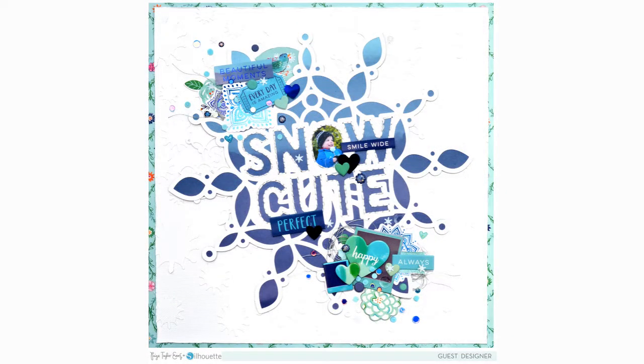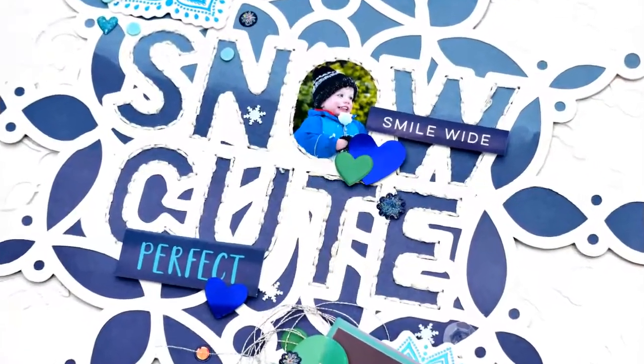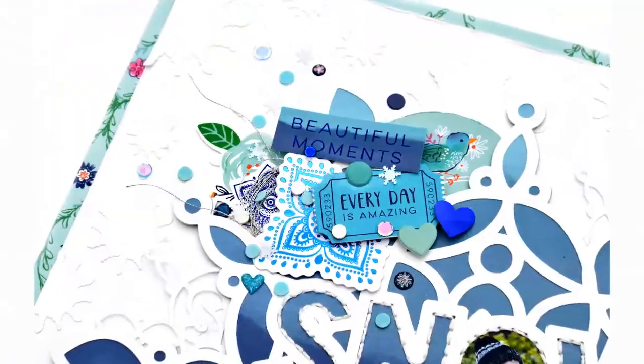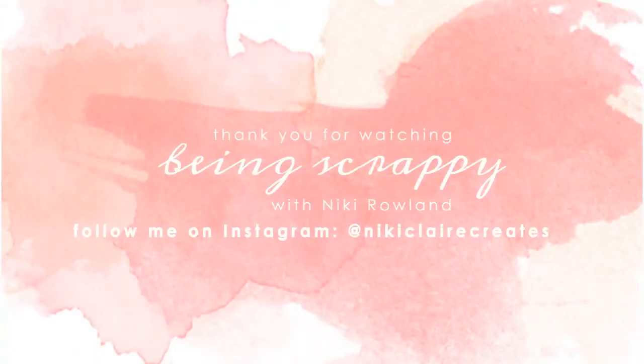Thank you very much for joining me today. I hope you enjoyed this layout — I really loved making it and loved how it turned out, and I enjoyed using the cut file. Thank you so much to Paige Evans for having me, and thank you for watching. That was Nikki Rowland guest designing for Paige Evans.